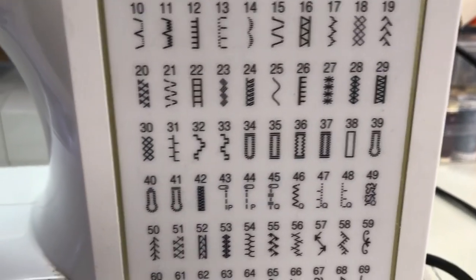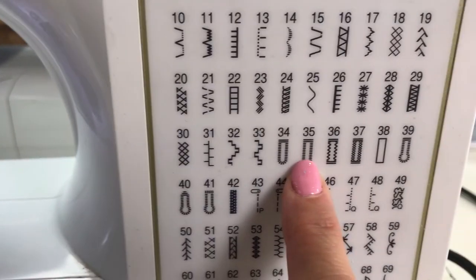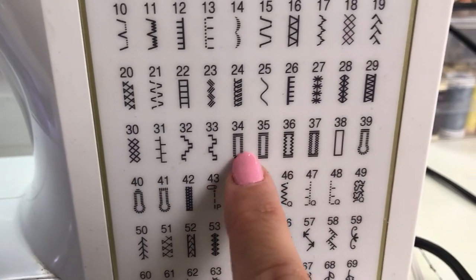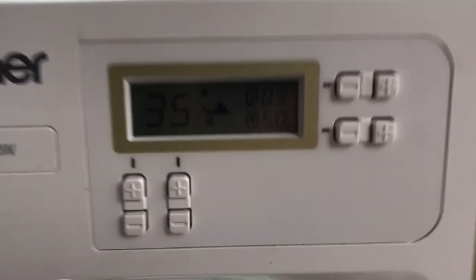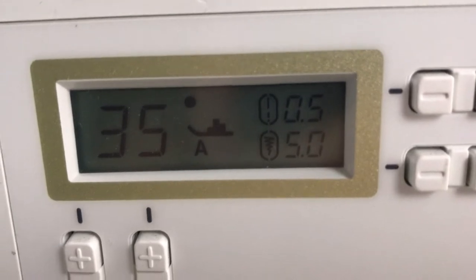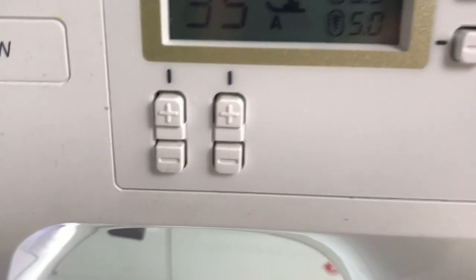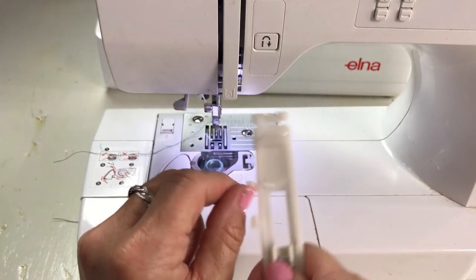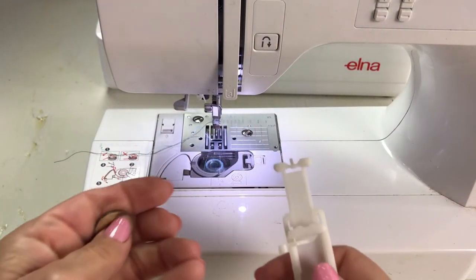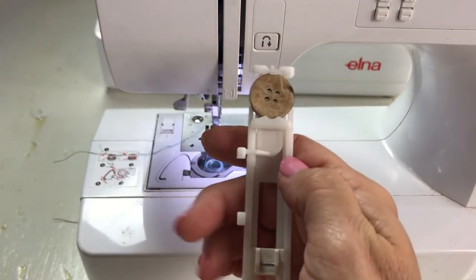This machine is fun. Here are all my stitches and I'm going to use stitch number 35 — just a basic buttonhole, but there are different ones and you can adjust your settings. Sorry, my lighting is just really bad. What's more interesting is the buttonhole foot, so for this one I'm going to put the button in the back and push it down snugly to make sure it's in there.